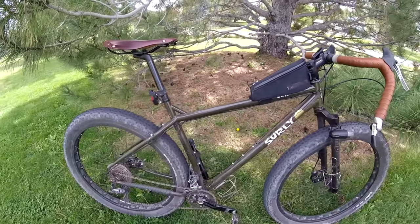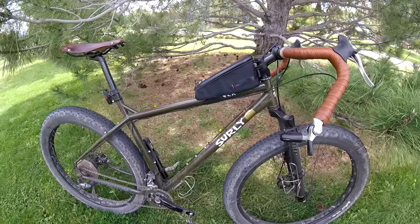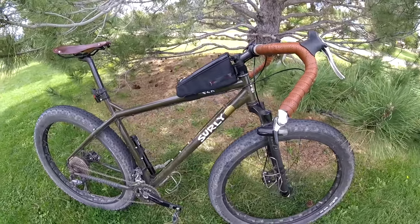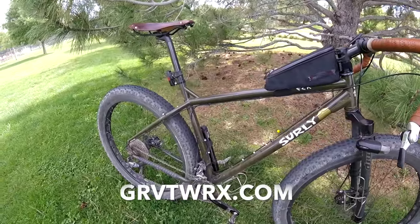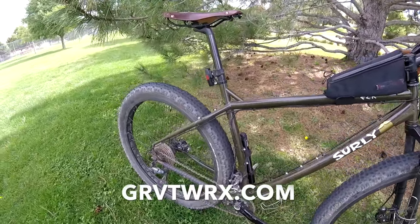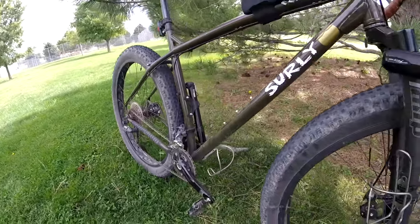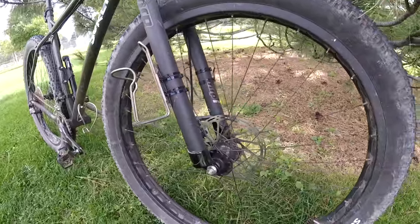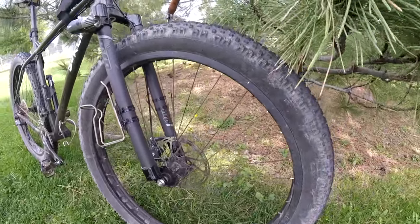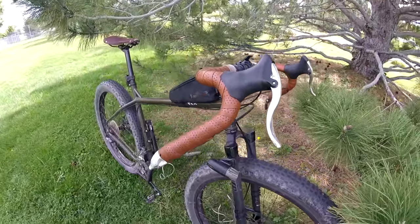That's pretty much my setup as of now, though I'm thinking about changing a couple more things. I just started working with a company called Gravity Works, who is a carbon manufacturer, and we're talking about putting some 29 plus carbon rims on there, especially for my ride of the Arizona Trail. That's going to lighten up the bike quite a bit and obviously make it handle completely different and a lot nicer. Really looking forward to that.